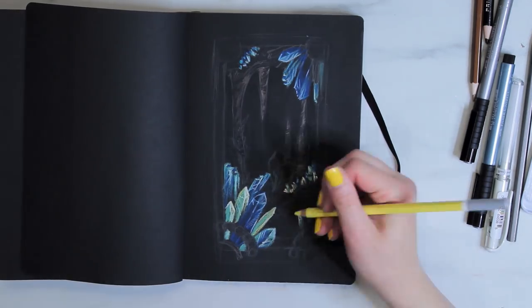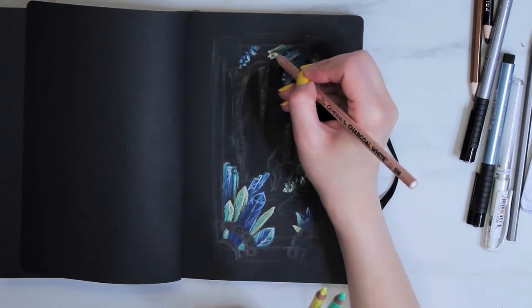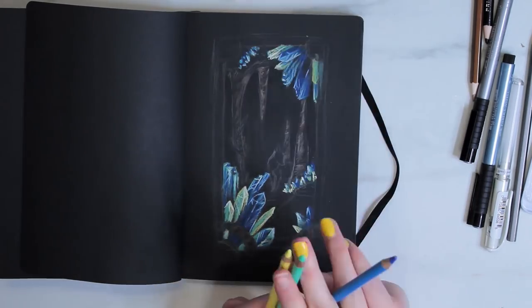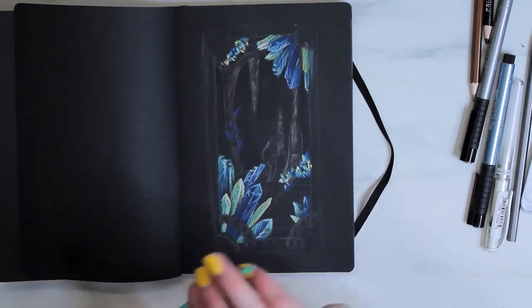At the very least I used two different colors to add more dimension and interest and create unity. I also used the white pastel pencil to add in bright highlights. That was nice because it wasn't quite as soft as the colored pencils, so it kept its shape and point a little more and was really good for adding fine details like bright highlights or later on little strokes of fur on the little fox.